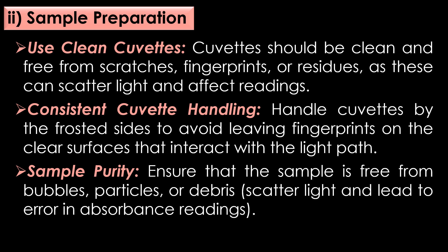Preventive measures in sample preparation. First, use clean cuvettes: cuvettes should be clean and free from scratches, fingerprints, or residues, as this can scatter light and affect readings. Second, consistent cuvette handling: always handle cuvettes by the frosted sides to avoid leaving fingerprints on the clear surface that interact with the light path. Third, sample purity: ensure that the sample is free from bubbles, particles, or debris, which can scatter light and lead to error in absorbance readings.